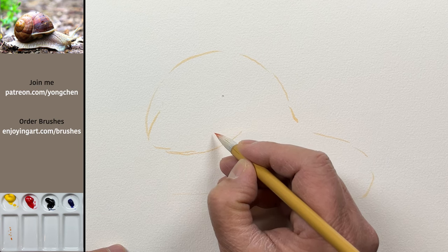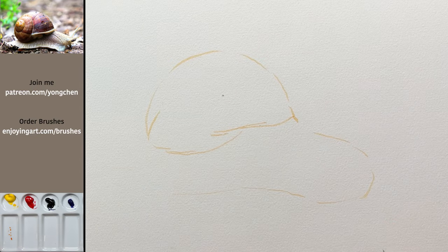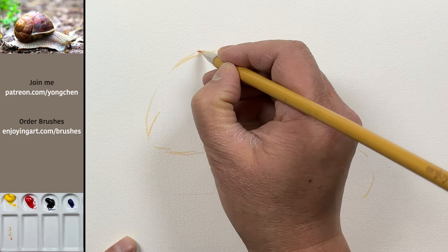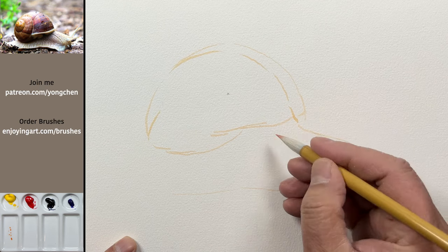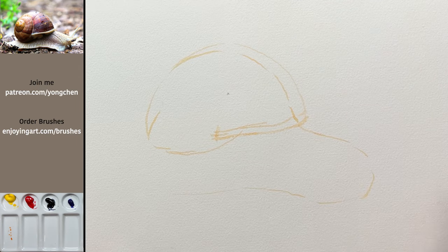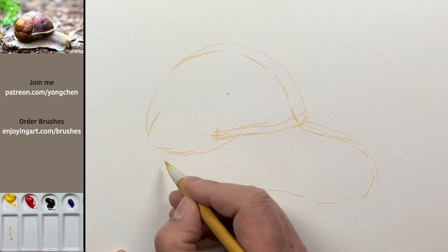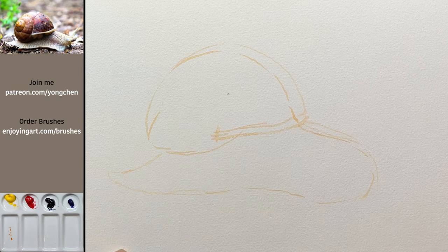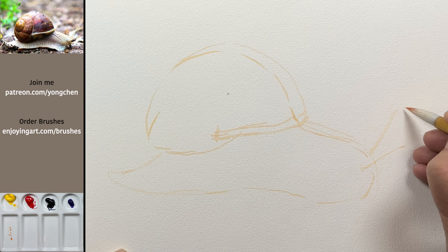I'm going to take a look at the shape of the shell. Before you do more, just think about it — is that the right size? I think the shell needs to be bigger. I'm going to move the shell a little bigger, which will be more proportionate to the snail. I'm going to put it right over here. You can very easily just lighten it up. And then see a little bit of the snail coming up over there.